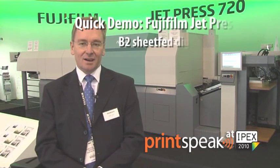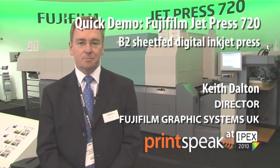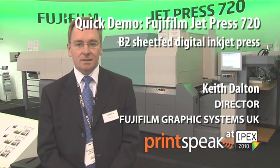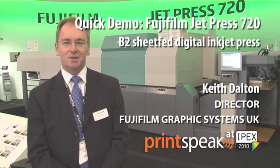Hello, my name is Keith Dalton, director of Fuji Graphics here in the UK, and here we are at IPEX. Last day of the show, so feeling a little bit tired after a very, very busy show.